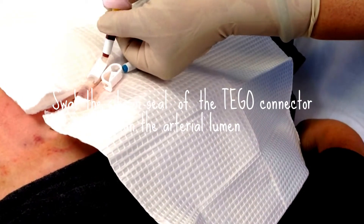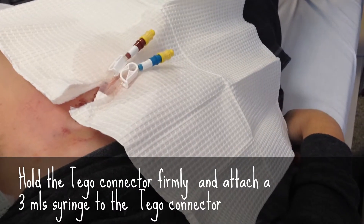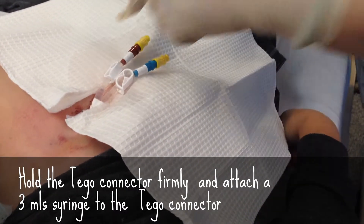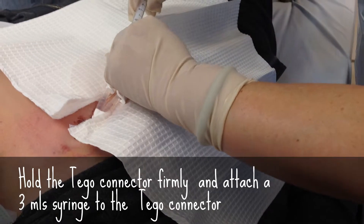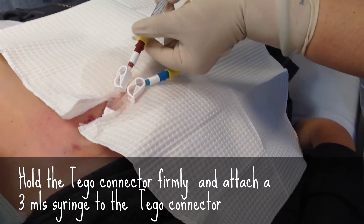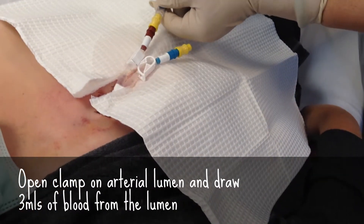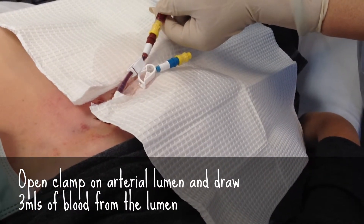Every time I access that, I swap that. Swap that. Swap that. Put in a 3 mil syringe into it. And when you do that, you hold the tegel and not the catheter. Hold the tegel. Open the clamp. Draw. Draw all the 3 mil syringe.